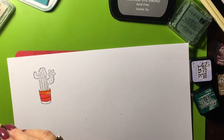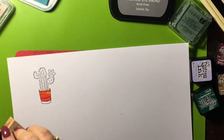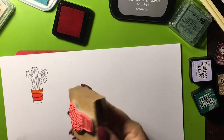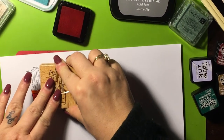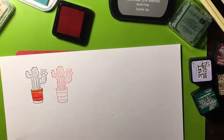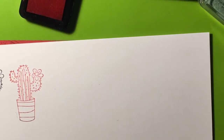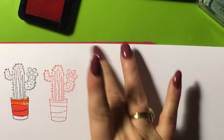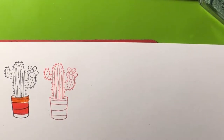Let's try the Studio G dye ink — super juicy, super duper juicy. Let's see how we do with that. That's not too bad. Now this takes a little bit longer to dry, so I could probably smear it — yeah, it smears a little bit.